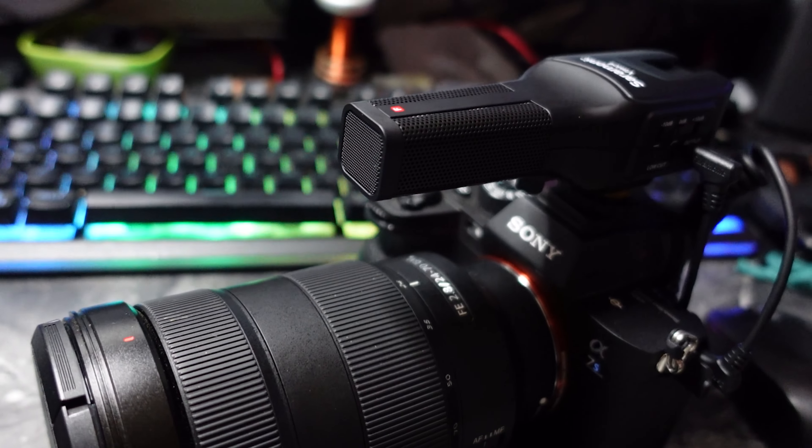Audio is king. Your viewers need to be able to hear you clearly with a good microphone setup. Today we're going to look at a very unique microphone from Saramonic — the V-Mic 4 Dual Capsule Microphone. Yes, it is battery operated, and that's coming right up.